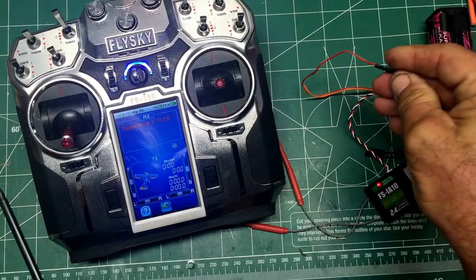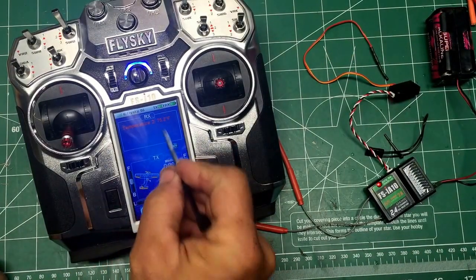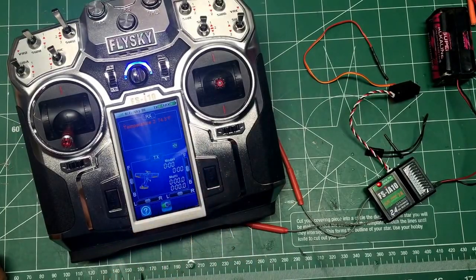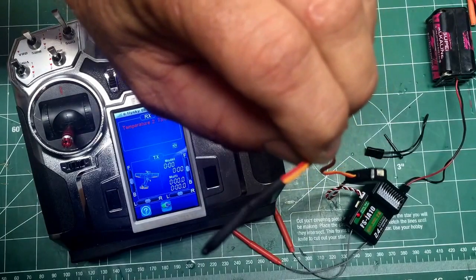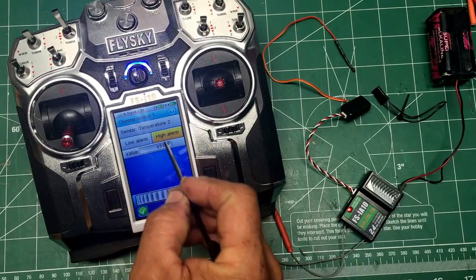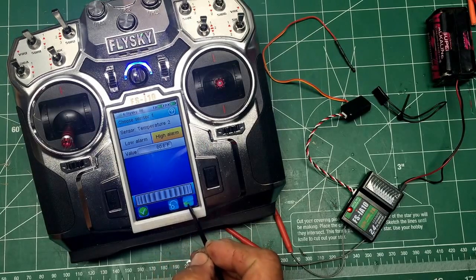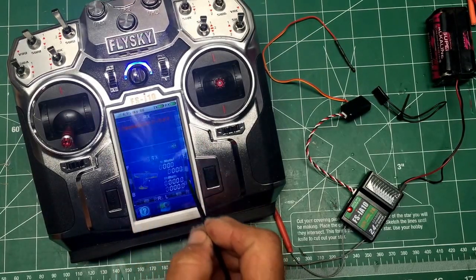I'm going to grab the tip with my hand and you can see the temperature changing already — and it's alarming. It's gotten higher. I'll blow on it to cool it. We may need to change our alarm setting to quiet it down. Let's go to the temperature alarm and set it to 80 degrees.